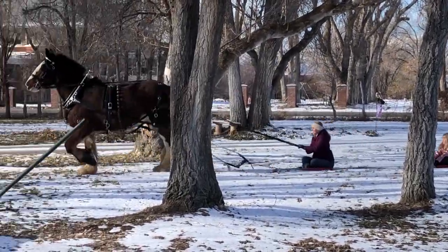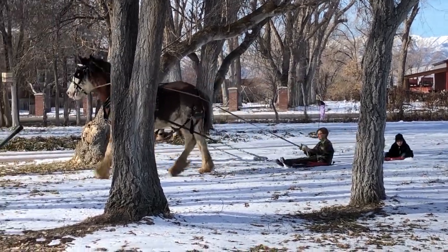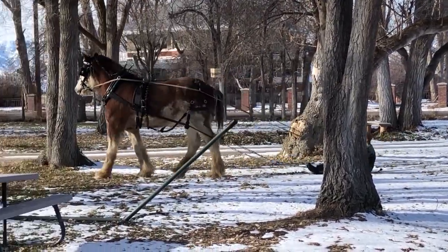This snowy and furry adventure is brought to you by the Little Black Shade Tree. Thanks for watching, and for more awesome, fun, creative adventures, please subscribe, and I'll see you in the next video!